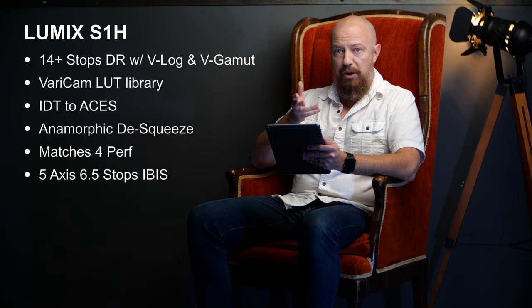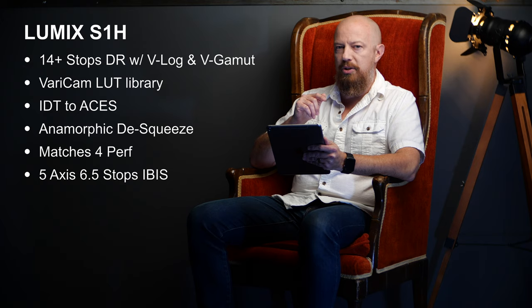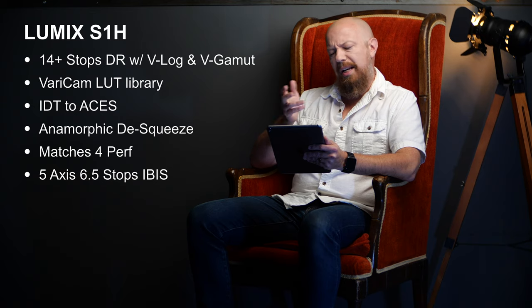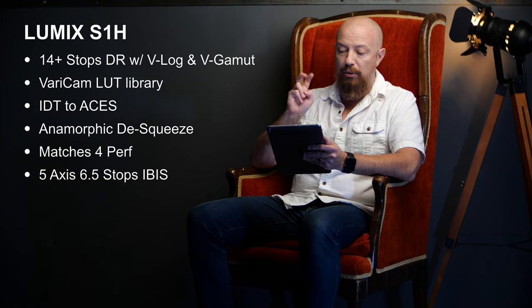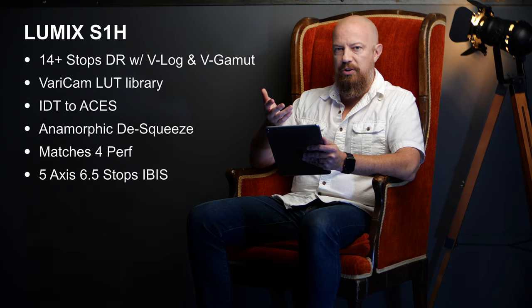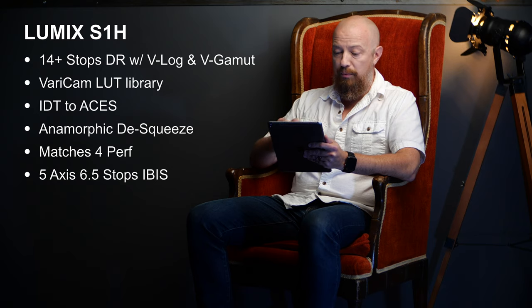The camera features 5-axis in-body stabilization, which came as a surprise to many — we expected it might be removed like it was in the GH5S when dual native ISO was added, but here in the S1H we have the best of both. That gives us 6.5 stops of image stabilization. Panasonic describes it as near gimbal-like stability for handheld work; I'd say if you're standing and holding it, you're going to get some pretty solid shots.